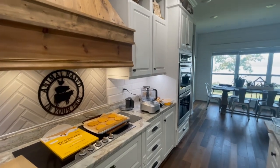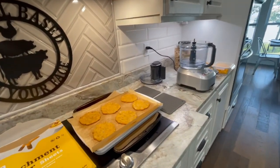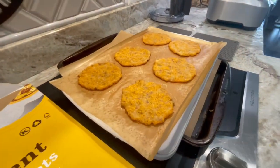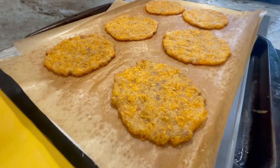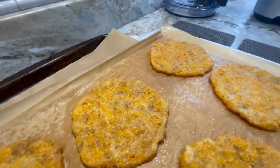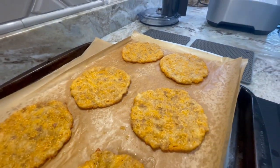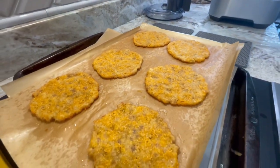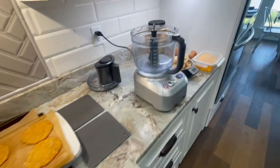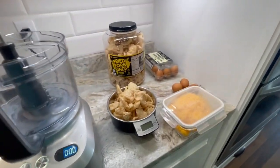Hello and welcome back to Animal Based In Your Face, where today I'm going to show you how to make pork rind tortilla taco shells. You can also use them as tostadas. Put Mexican shredded beef on them, ground beef, pork roast, whatever you would like. Some people would even put hamburgers on them. They're super simple and easy to make and would probably last several days in your refrigerator for easy meal prep.